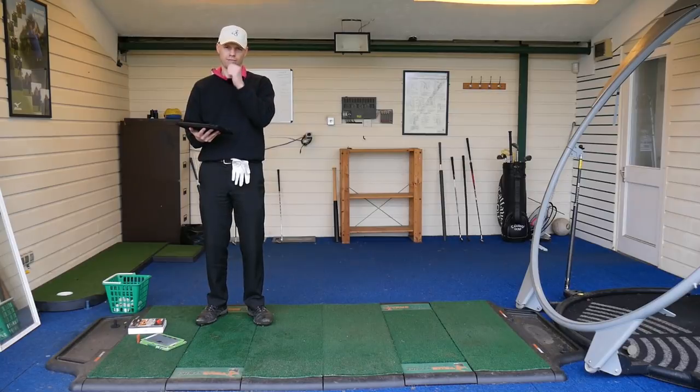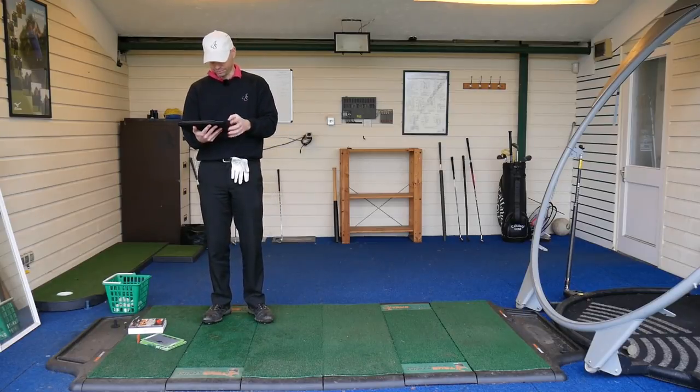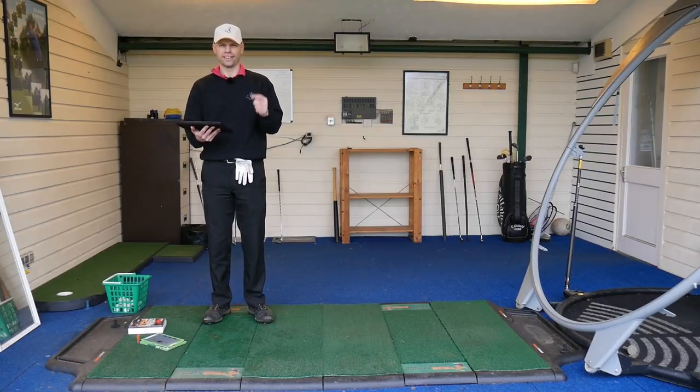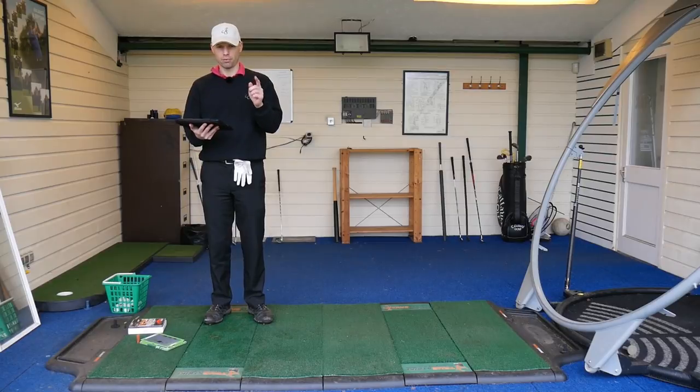My 6-iron is about 32 degrees, my 58 is obviously 58, and my driver is 8 degrees. I'm trying to get decent gaps to see if things correlate — 32 and 58 gives you 26 degrees difference, and 32 minus 8 gives you 24, so roughly two degrees difference. I'm trying to get a decent gap in there. We'll go for the 6-iron first — be aware, we're talking data now, crunching numbers.